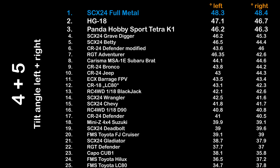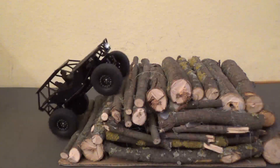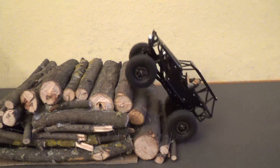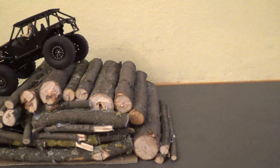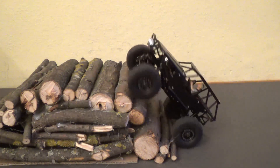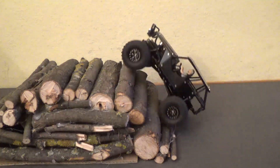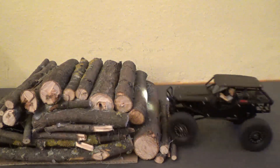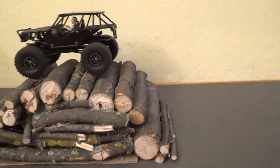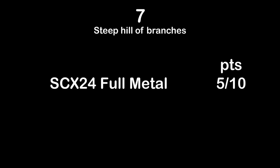Test six: hill of branches, flat side — no problem at all for the full metal SCX24, earning two out of two points. Test seven: the steep side of the hill of branches, the most difficult obstacle of MCCT. The metal SCX24 can do it, but not always — again lacking grip, the tires are bad. So five out of ten points for the SCX24 full metal in test seven.